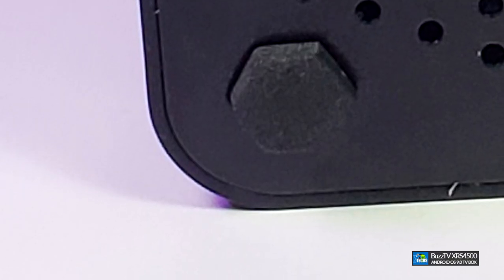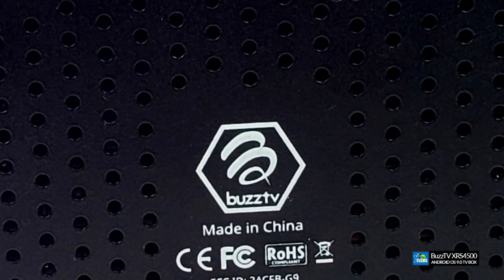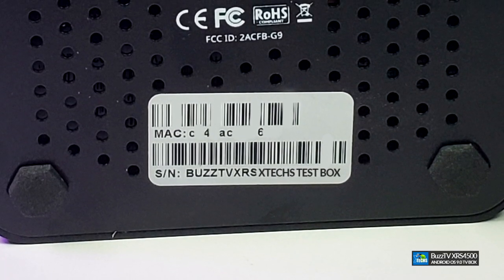Going to the bottom, you have a lot of holes for ventilation and four little legs so it can stand up — those are all designed in the shape of the Buzz TV logo. In the middle it says Buzz TV and made in China. You also have a little sticker showing your MAC address and serial number.